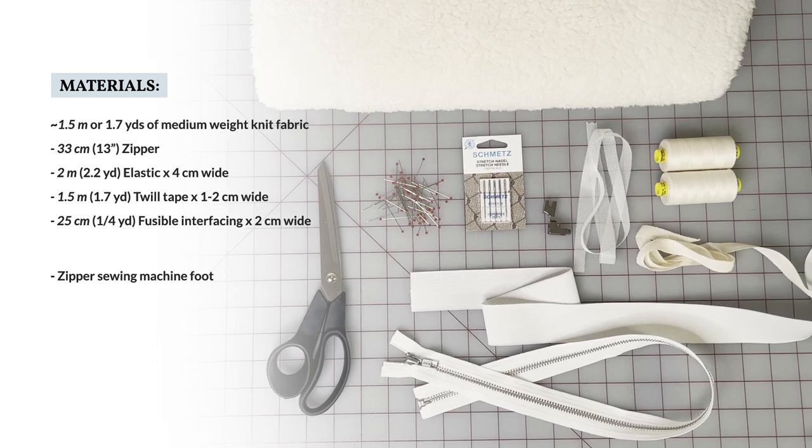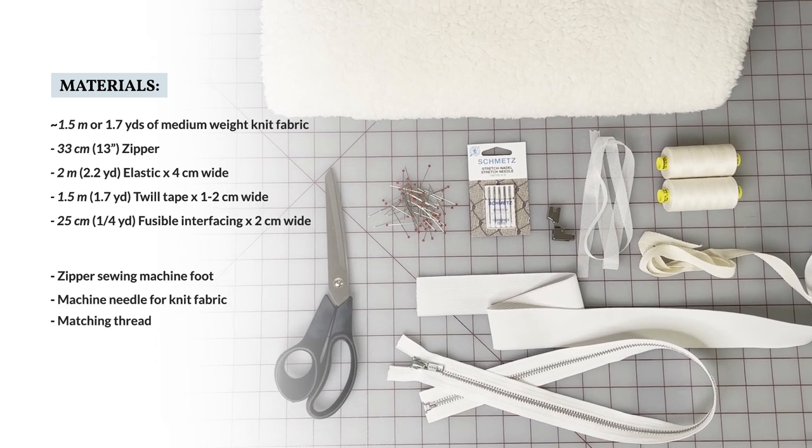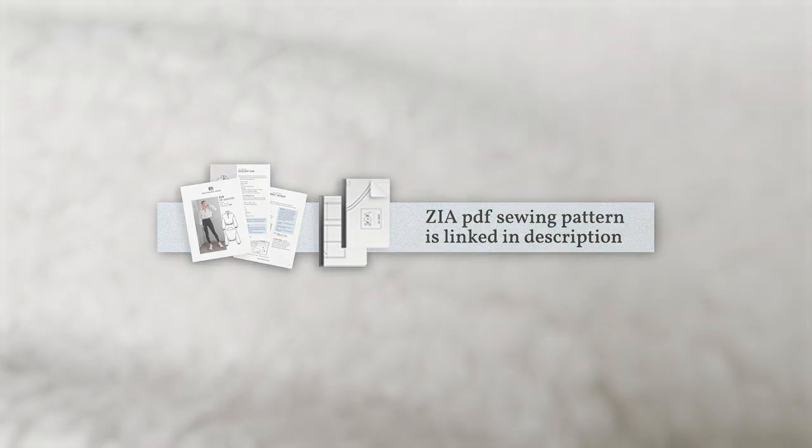We'll also need a zipper sewing machine foot, a machine needle for knit fabric, and our essentials: matching thread, glass head pins, scissors, and of course our Zia sweater pattern. There's more detailed information about this in the pattern booklet.